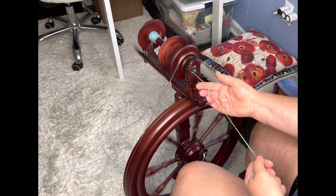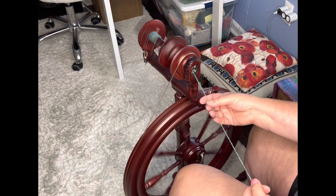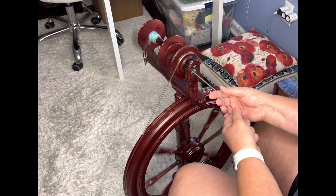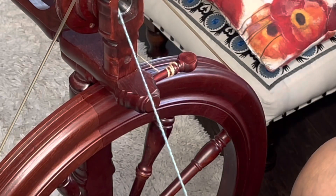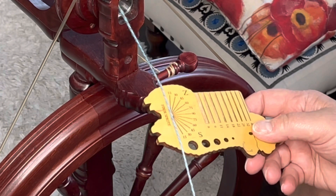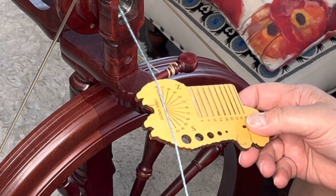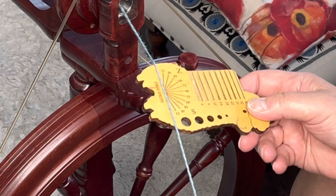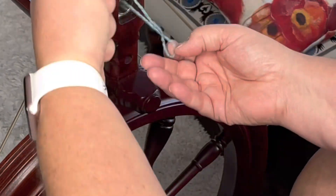You saw that I was doing that ply-back test frequently when I was spinning the singles, so that would give me an idea what to expect when I have this plied together. I'm just trying to make sure that I stay with my twist degrees that I like. We're looking at an S twist here. That's better — now I'm up to 30. It's closer to 30 than it is to 50, though I could still have more twist.